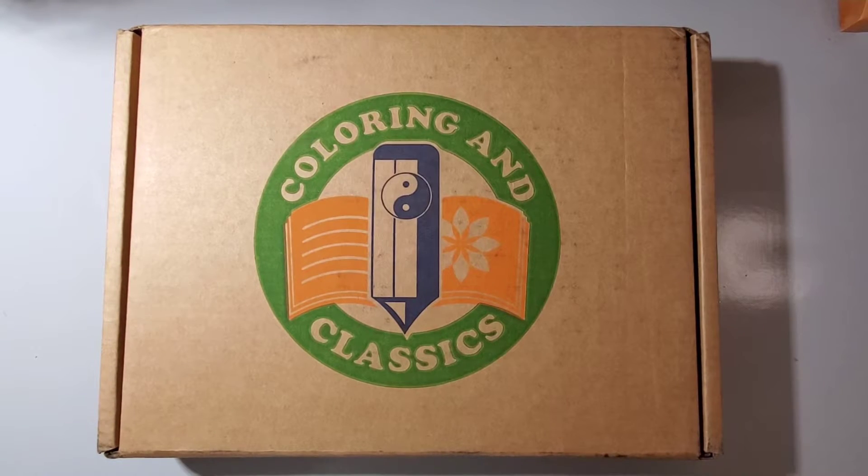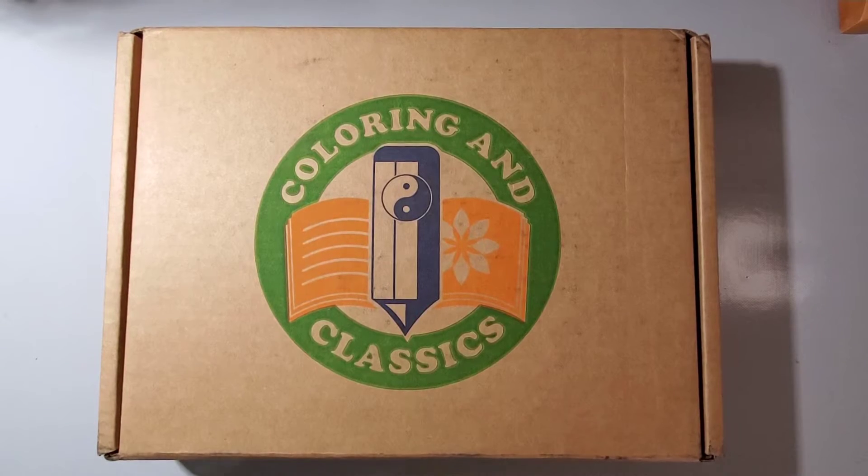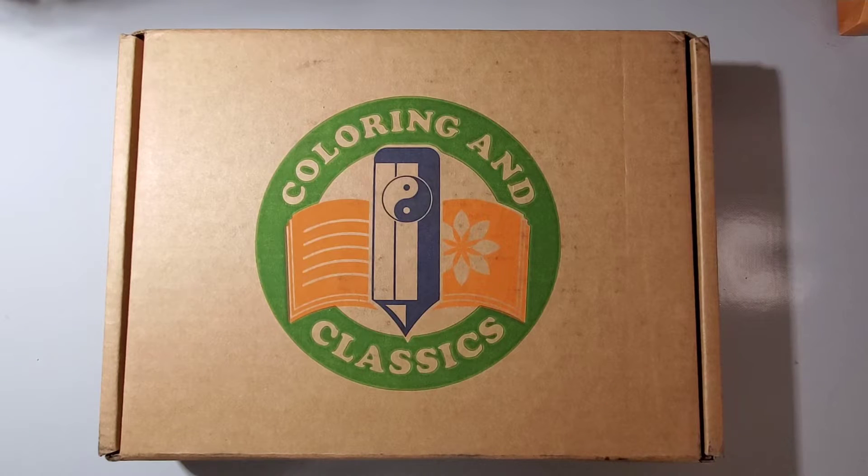Hi YouTube, this is Jenny coming to you with an unboxing of a subscription box that I've recently acquired. It's called Coloring and Classics. If you've seen it on Facebook or Instagram, it is a subscription box — it's $19.99 a month. However, I believe on the first month you can get 10 or 15% off, so I decided to go ahead and sign up and see what it's about.